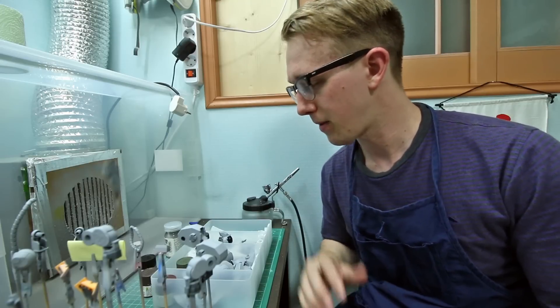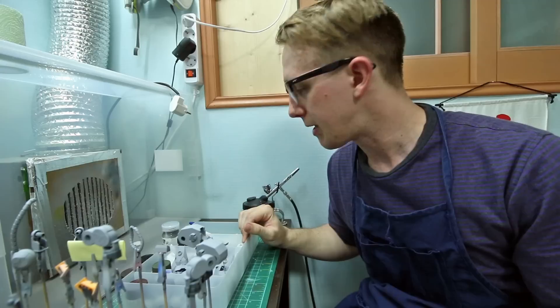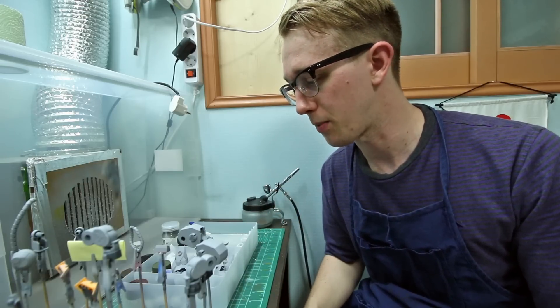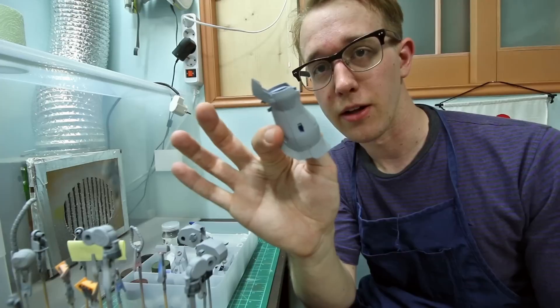I'm not going to finish all the painting in one sitting, but I'm going to go over what I'm planning to do for painting this kit. Most everything is now primed except for a handful of parts — basically the hands and the weapons are not yet primed, but everything else is. So here I've got everything all nice and gray.